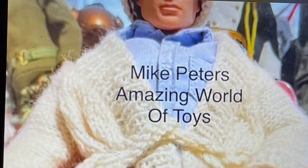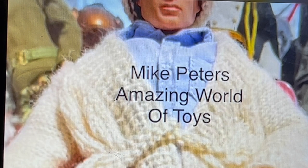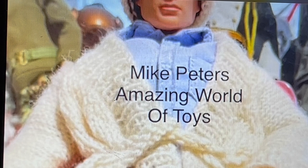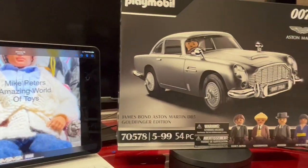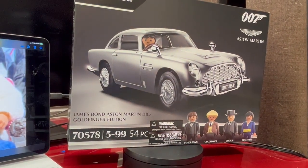This time on Mike Peters' Amazing World of Toys, I'm going to be unboxing and reviewing the Playmobil James Bond Aston Martin DB5 Goldfinger Edition — there it is — and it's going to be a little bit different from other unboxings you may have seen, and definitely one that I've done.